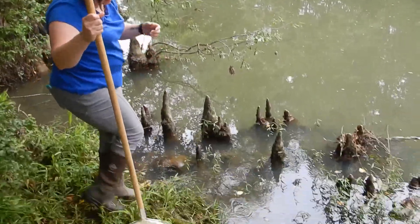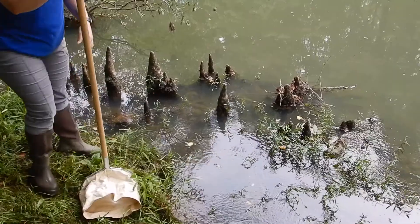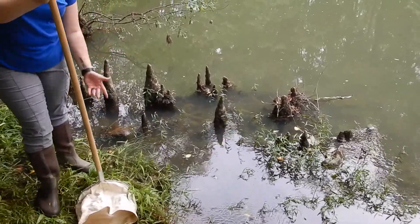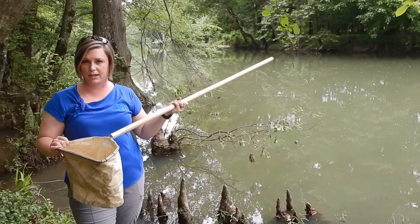When you put the net on the bottom of the river, you're then going to kick the substrate in front of the net and let all those insects come up into the water and flow in. When we're done, we'll have nets full of bugs that we'll put into buckets.